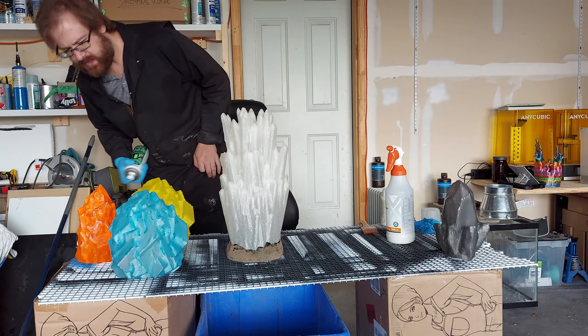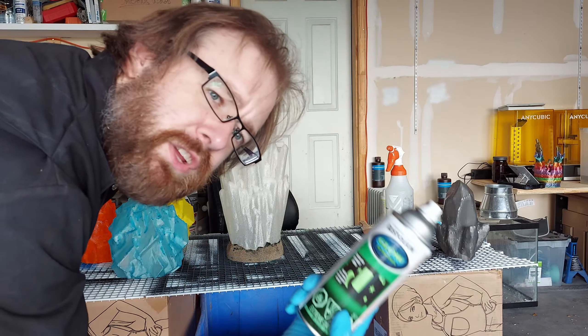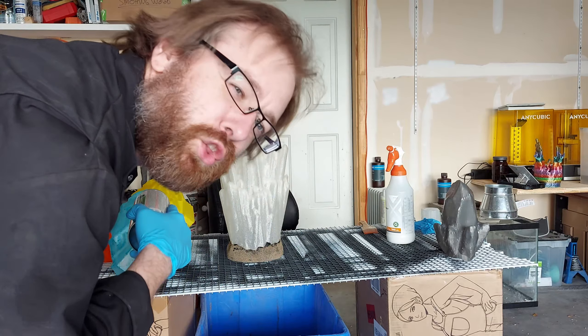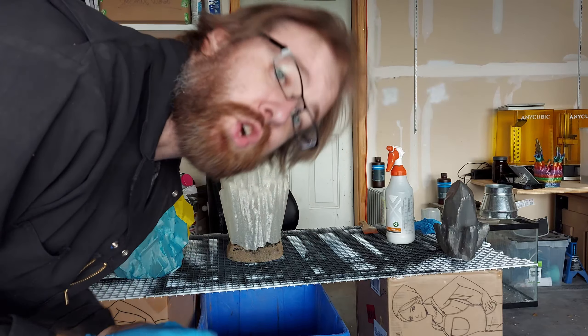I'll give you guys a little extra spray, but these should be good. Now when you're using a glow-in-the-dark spray paint like this, you might find that your prints look a little milky. And as long as you're okay with that, that's fine — they will glow in the dark and they will look really cool. So let's charge these up in the light and then we'll see if we can capture them glowing.